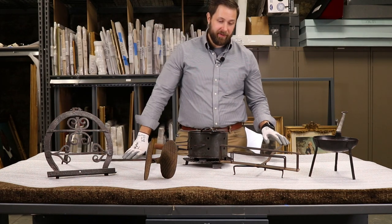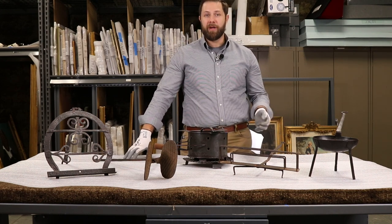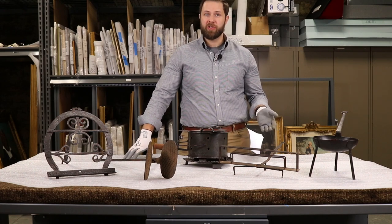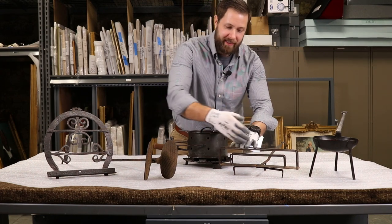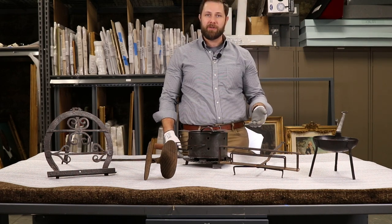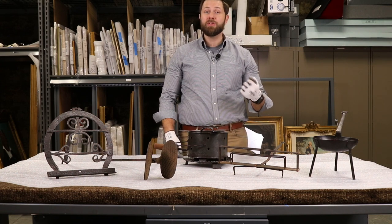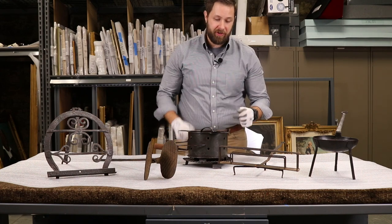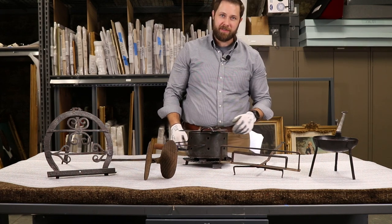Next over here we have a bread toaster. During the colonial and Revolutionary War era, bread was not made every day, so you didn't always have fresh bread — they also liked to toast it, just like we do today. You would slice your bread, place it in here, and use this long handle to reach it out into the fireplace and get it close to the heat source. You'd toast one side of the bread and then use the toe of your foot, or a long wooden spoon, to reach out and spin it around to toast the other side.